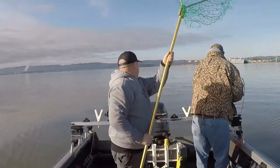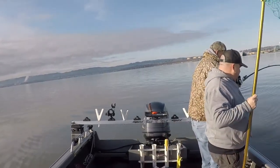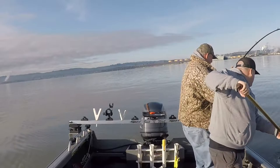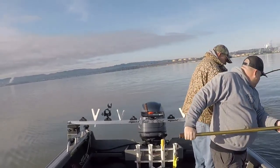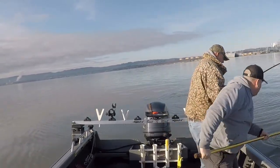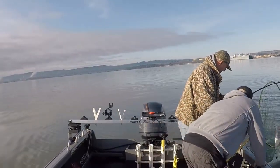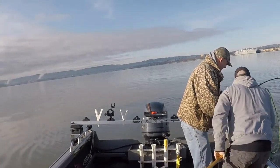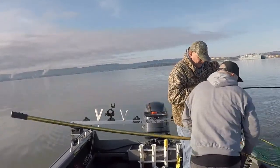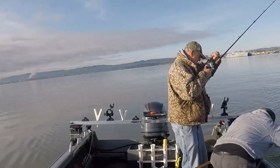That looks pretty damn close. Oh yeah, that's a keeper for sure. Oh yeah. Whoa. Yeah, baby! Woo! Give me some slack on the line. Okay. There you go. There you go.